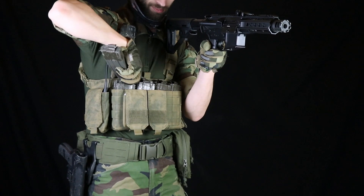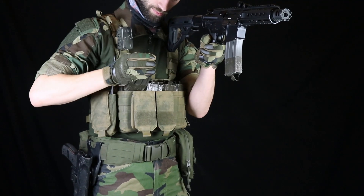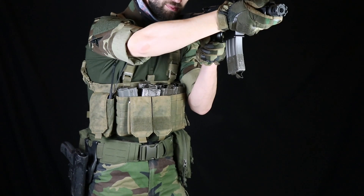I will go over the features, why I like them, and how I use this chest rig. I use the chest rig and battle belt combination because it's a flexible and easy system to get you to any events that you want to go. I can go with this setup to indoor, outdoor, milsim — whatever you want, it can do it.